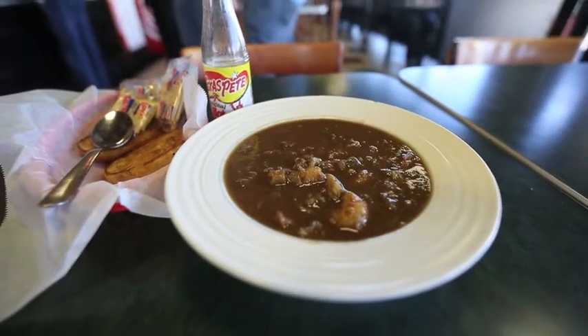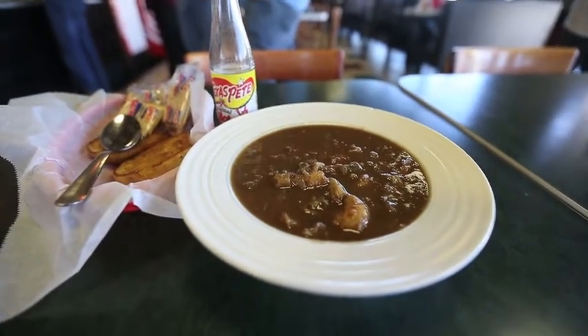My gumbo is a basic southern gumbo. As I was telling Dave earlier, it's got a little bit of influence from New Orleans. I do this as my own recipe. It starts off like every good gumbo with a good brown roux — you stir it, stir it, stir it until you get the color of good dark chocolate, and then you build off of that.